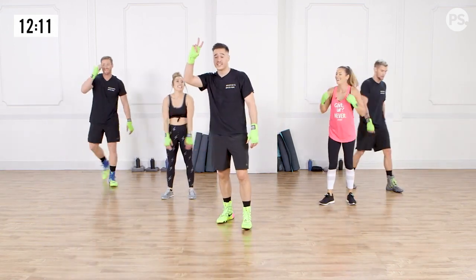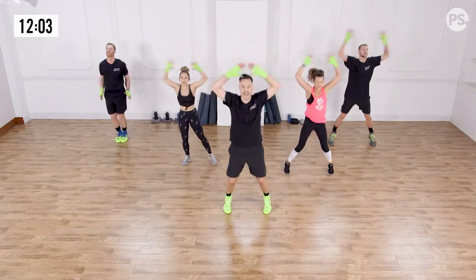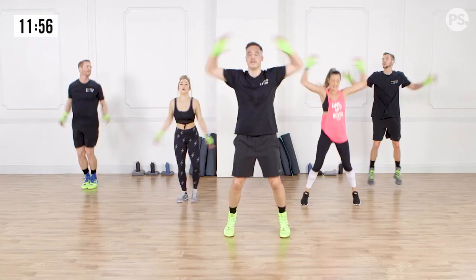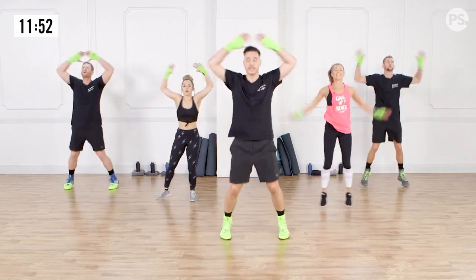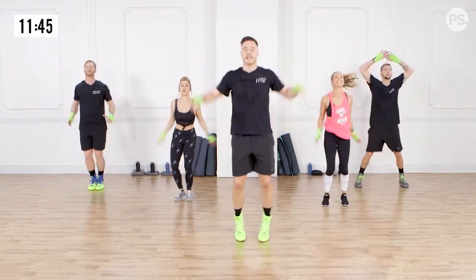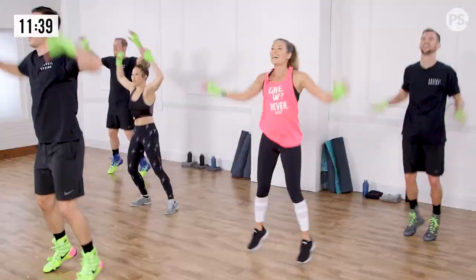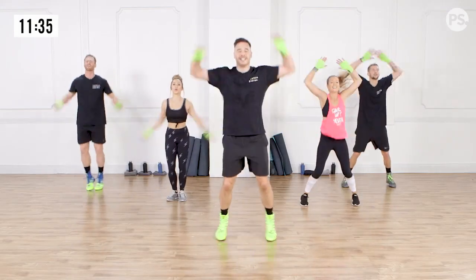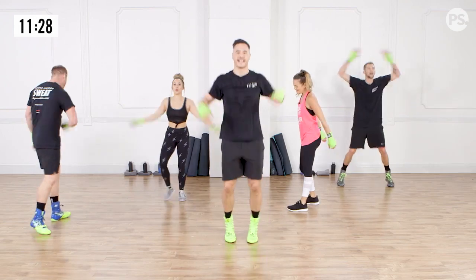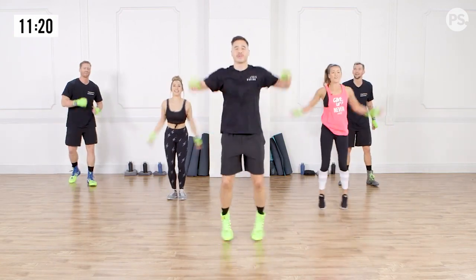We're going to go straight into minute number two. The challenge is 50 jumping jacks. All the way up, all the way down. Everything we do, 100%. If you guys need a modification at home, follow Leilani with the step jacks. It's important when you guys are doing these to keep the heels off the ground so we stay on the balls of the feet. Is anybody counting? Five more seconds. Let's finish strong. Three, two, one.